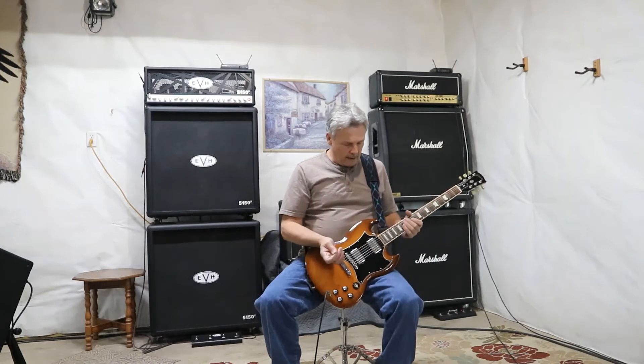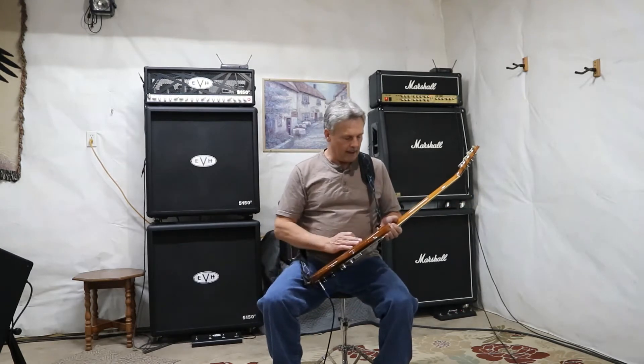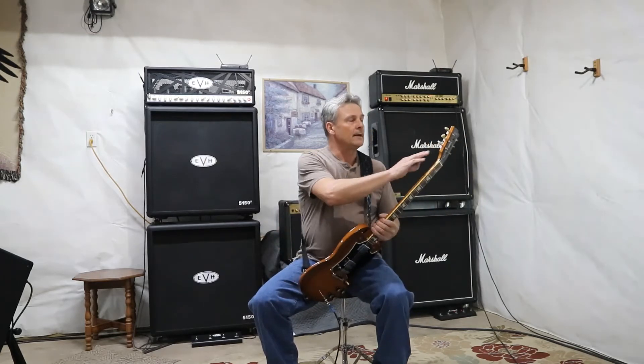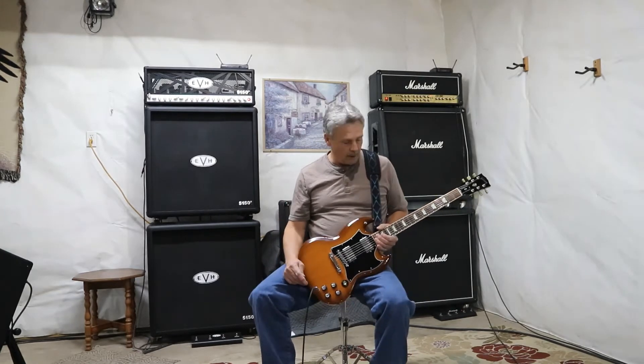We have the 490 in the neck pickup and the 490-18 in the bridge pickup. Mahogany body, mahogany neck, rosewood fingerboard, Gibson Standard Deluxe tuners. This guitar is entirely stock — there's nothing different about it. I didn't have to change anything. I absolutely loved the way it sounded as soon as I started playing it.